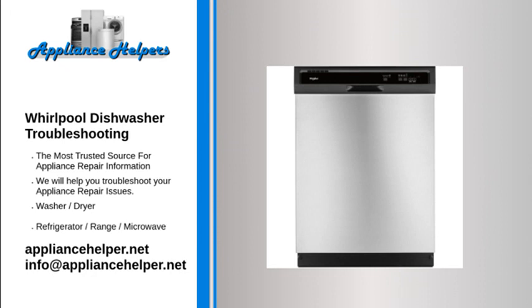Beginning steps: before starting any troubleshooting, make sure you have allowed the dishwasher to complete its full cycle. A Whirlpool Gold dishwasher can run for more than three hours before its cycle is complete.